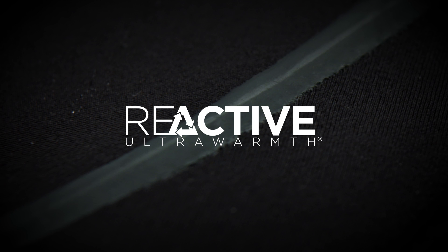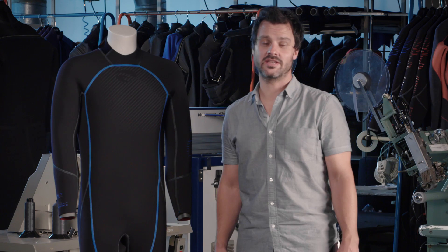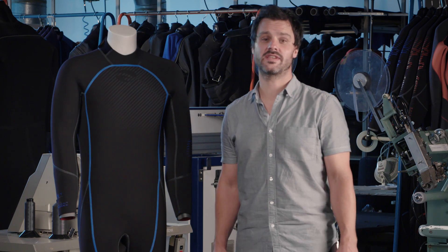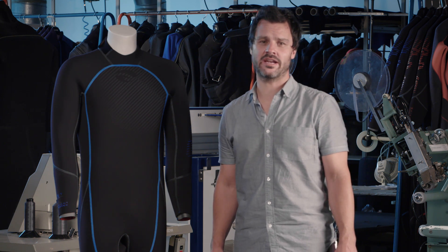Here we have the Reactive Wetsuit. This wetsuit is a major innovation in comfort. It's the first suit in dive to use Cellient Infrared technology that turns wasted body heat into usable infrared energy, keeping your body warmer and keeping you diving longer more comfortably.